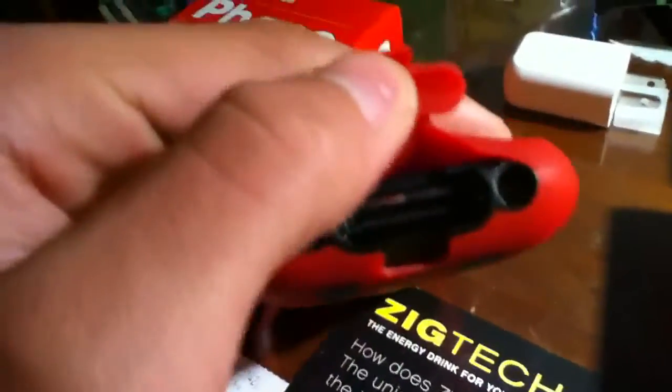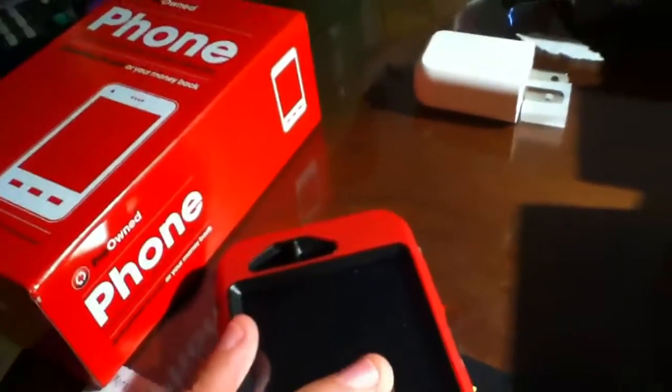There are your mute and volume rockers right here, home button, speaker, microphone, and dock. I'm using my fourth-gen iPod like I do with most of my videos. Up here on the left corner that's where your proximity sensors are — they work really well — and then you have the speaker itself.